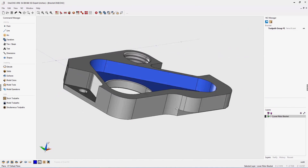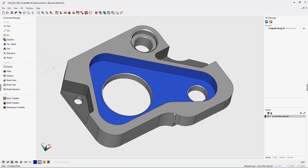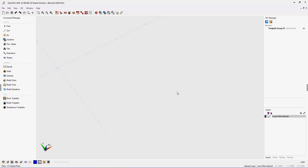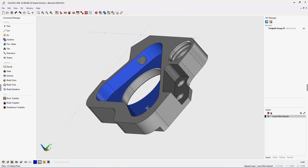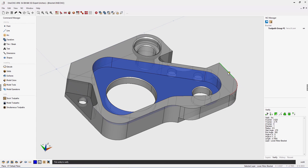Now let's take a look at some powerful new additions that OneCNC XR8 has provided in regards to verification and detailing. In this example, you can see we have a solid model with absolutely no wireframe geometry. With OneCNC XR8, we can instantly start verifying edges. I can take my cursor and snap on edges to instantly get information regarding that edge in the lower right-hand corner.